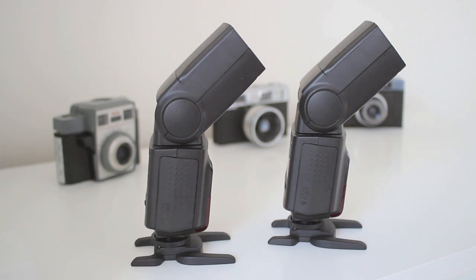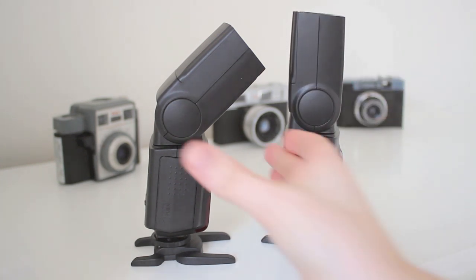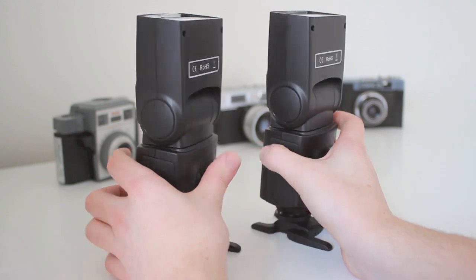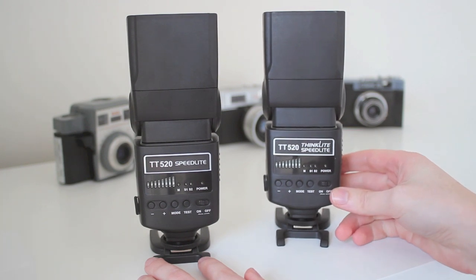As you can see, they both look the same, they both do the same — they've got tilting heads and they both spin sideways. By front they look exactly the same, however they're not. Obviously by back they look the same as well. Apart from a few little words: one says 'think like speedlight' rather than just 'speedlight'.